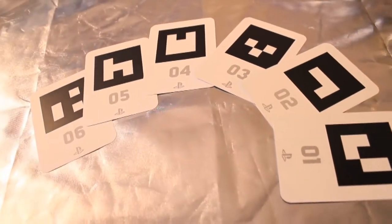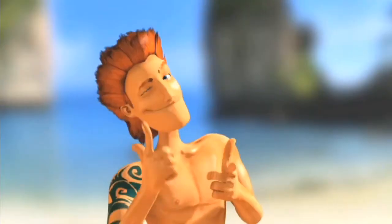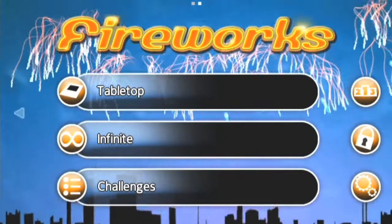In the box, you'll find AR Play Cards. These are used in conjunction with a variety of our augmented reality games that are available as a free download on the PlayStation Store.